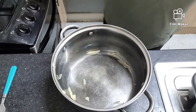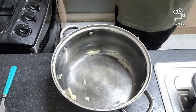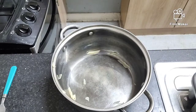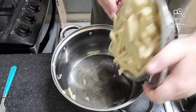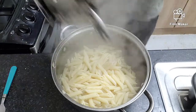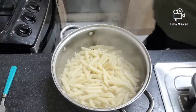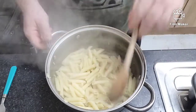One thing I did forget to mention — put your oven on before you start cooking the pasta so it's warmed up and ready to go when the pasta bake goes in, sorry guys. This has been standing for about five minutes so we're going to put it back into the pan we're using.